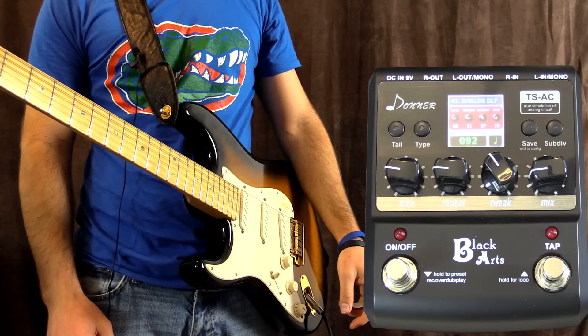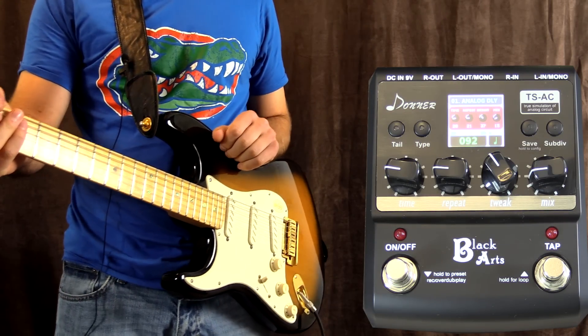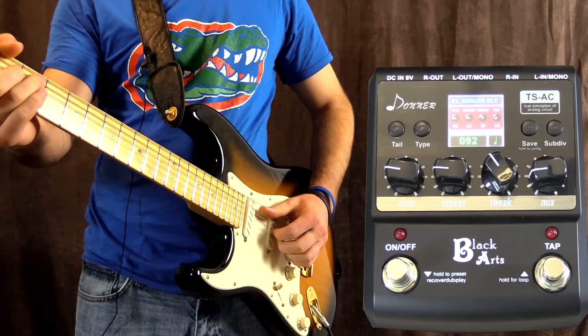You can check out the website - all links will also be in the description below. I'm playing my Fender Strat loaded with Zex Coil pickups into my Fender Blues Deluxe Reissue amplifier on clean, and this is the clean tone.